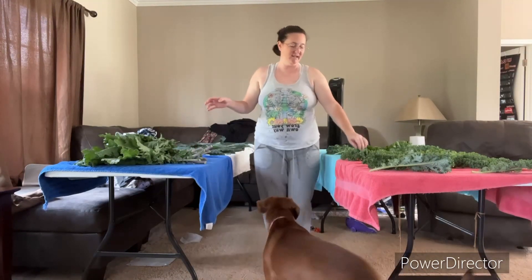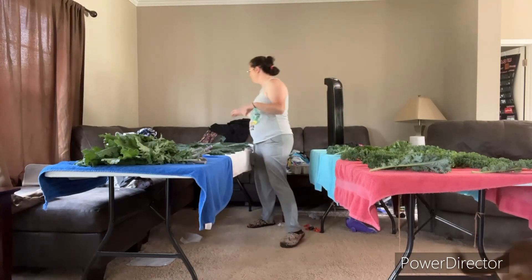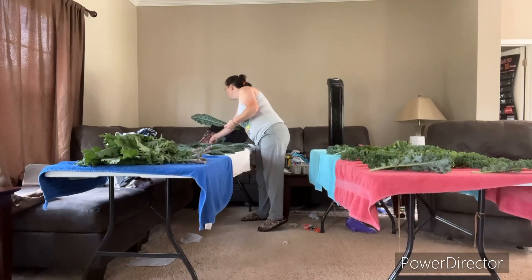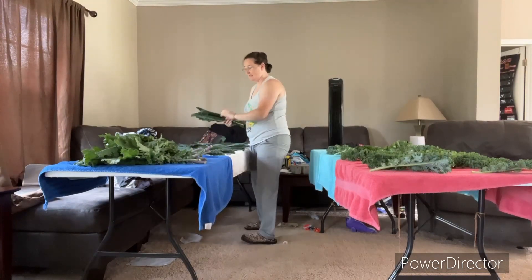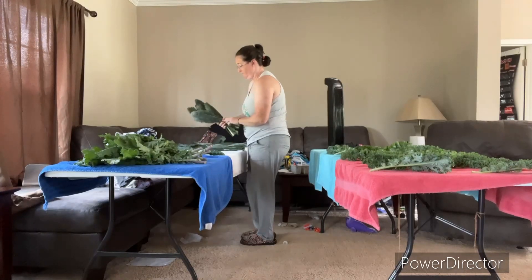One of the kales that has gained very much popularity for me is what I call dino kale — it has another fancy name of course. I actually have customers coming in and asking for it, so I'm going to try super hard to make at least three bundles. I don't have a lot of plants out there of it, so we'll see.